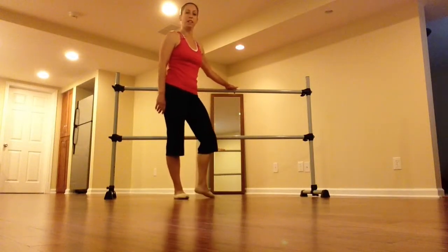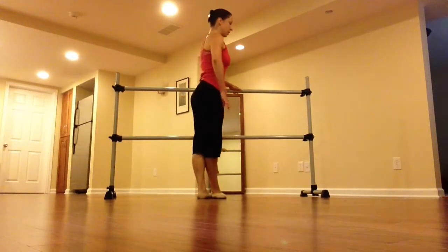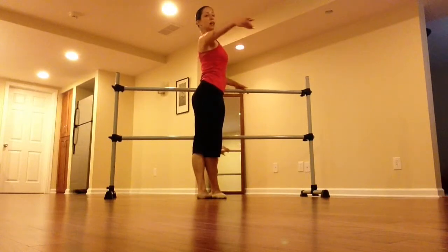Alright, we're going to do fast tendu, right foot front, preparation, 7, 8.